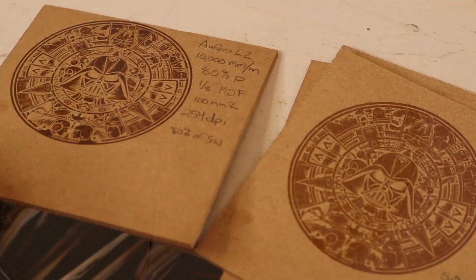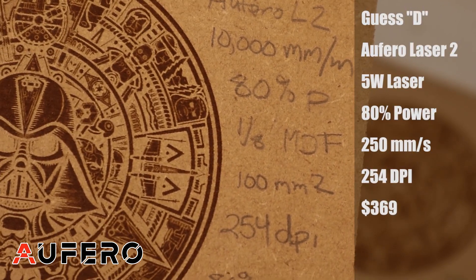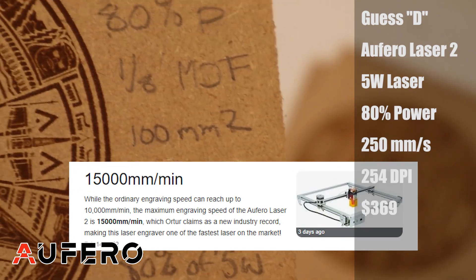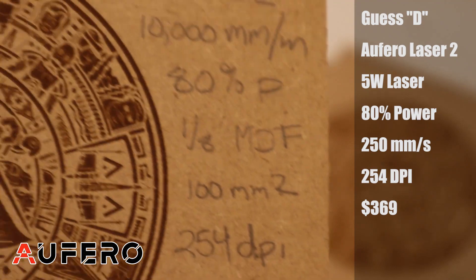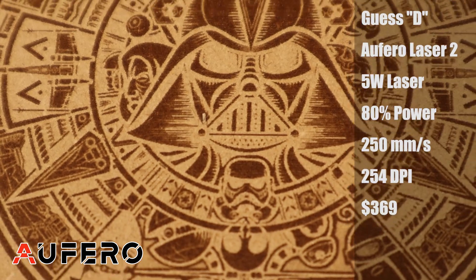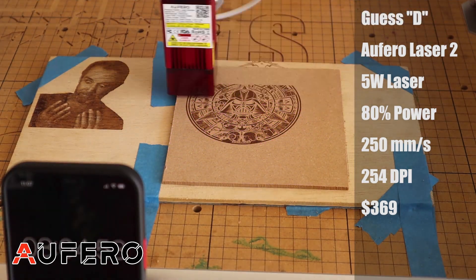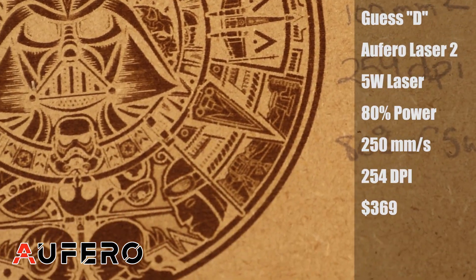So the first one is from the Alfero Laser 2. The Alfero Laser 2 has the highest advertised speed, which is up to 15,000 millimeters a minute. I dropped it down to 10,000 millimeters a minute, which I thought was still pretty reasonable. Something different to be aware of is that 10,000 millimeters a minute is not the same way that most lasers are advertised — most are advertised in millimeters per second. Converted down, this comes out to about 250 millimeters a second, which is still pretty fast.